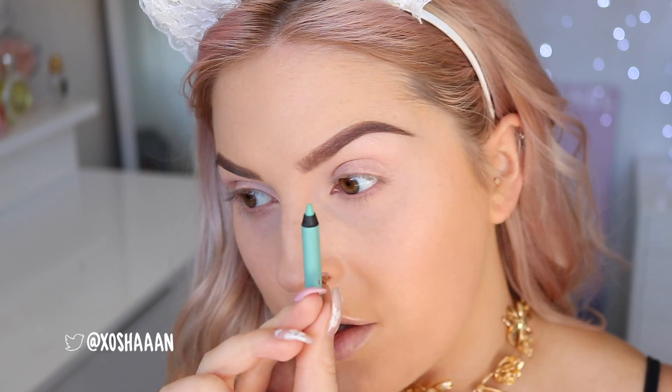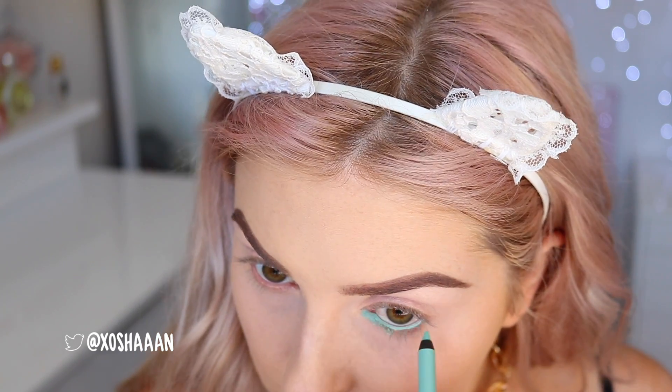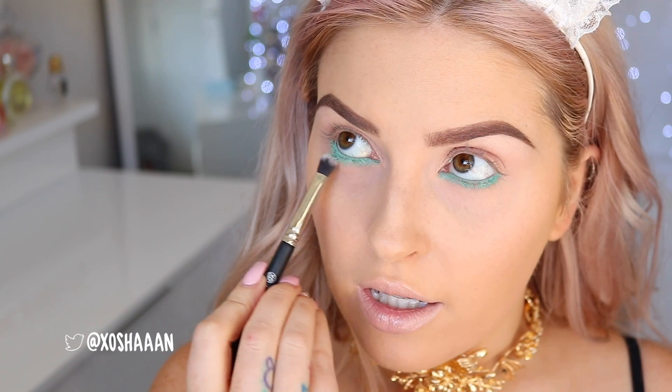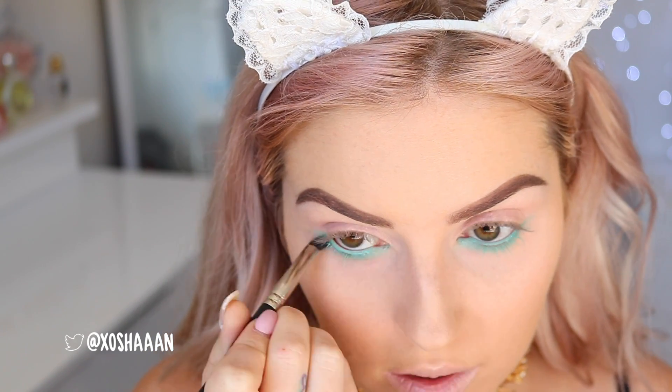I'm trying to find a green eyeliner but they're all very forest green and not minty green. This one's probably the closest — it's 'Minted' by Makeup Geek. I'm going straight into my waterline, doing it quite heavy so it kind of droops down a little. Now I'm going to use a crease detail brush to blend this out softly underneath. I really like these eyeliners — they're easy to blend and super creamy and they don't hurt when you draw them on.